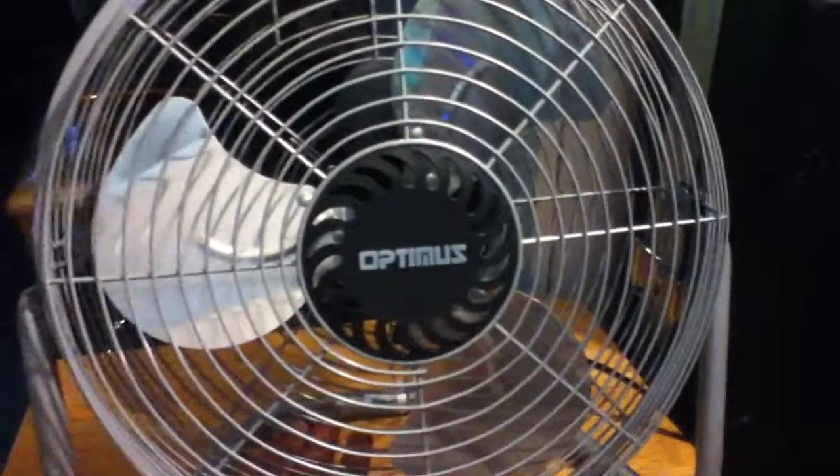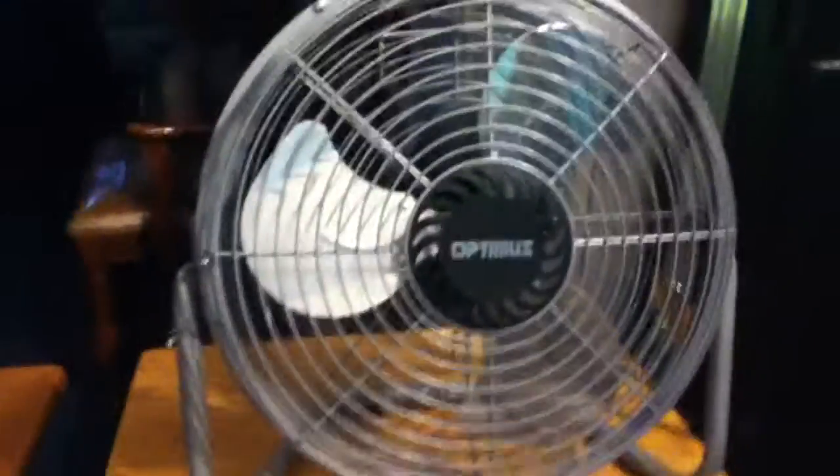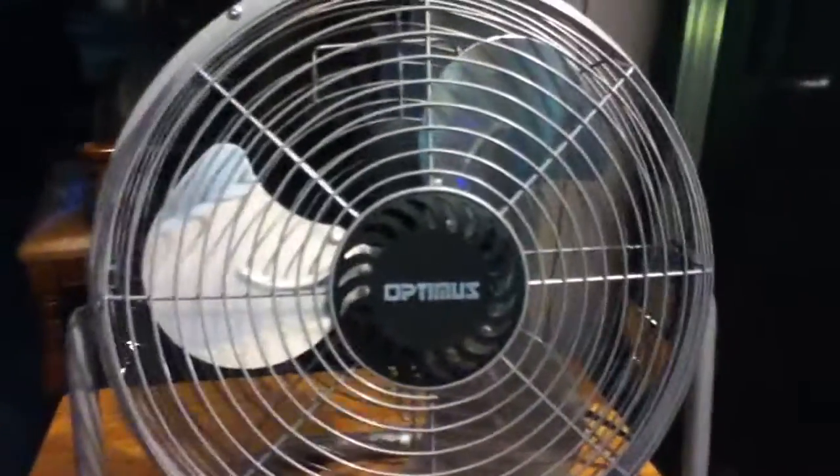But other than that, the actual fan itself is a really good fan. Like I told you before, it blows really well — it blows air all over this room, keeps me cool at night, and I don't even have it directly under me. Even on low speed, it blows the curtains and the flowers. I showed you that before too.